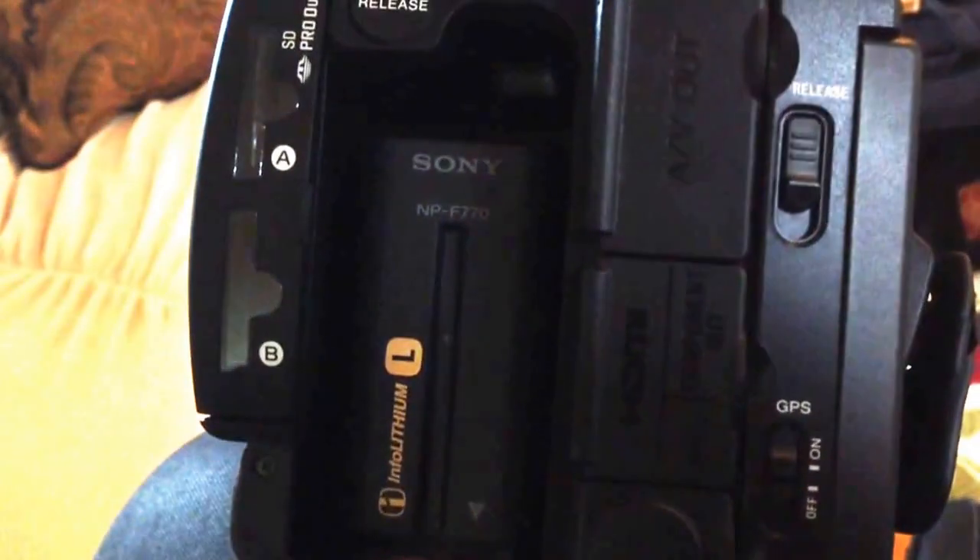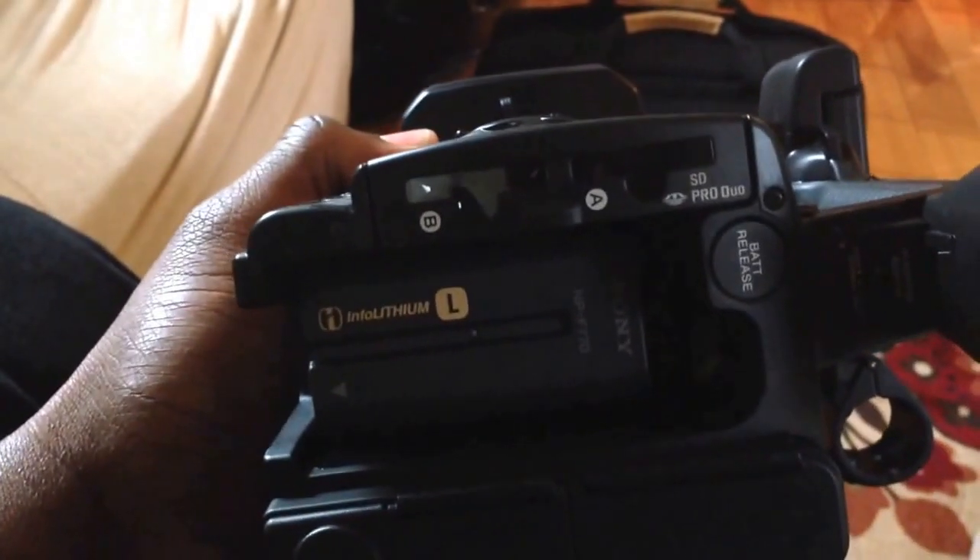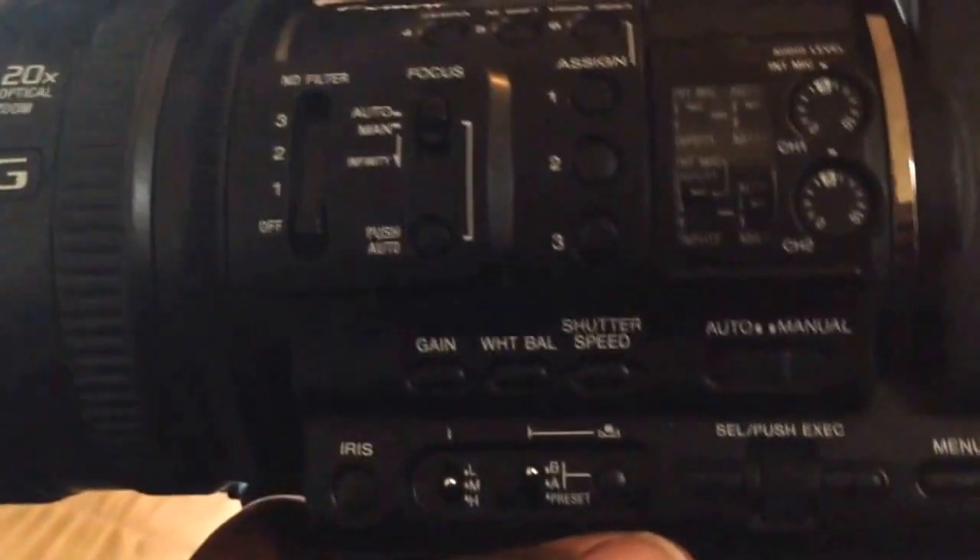Sony also has, for $1,000, a command module where you can easily remote control the camera — you can pan around and zoom from a remote location. So if you're in a video booth using this, it'll be easier. You won't have to have your hands on it or be right there.